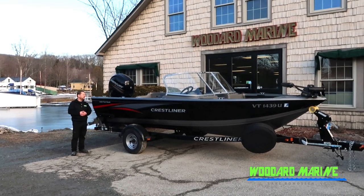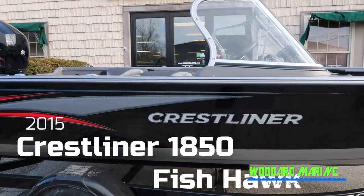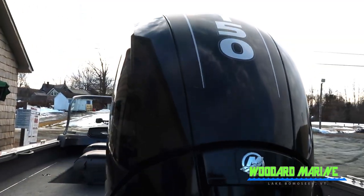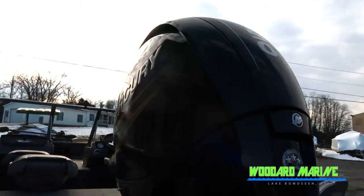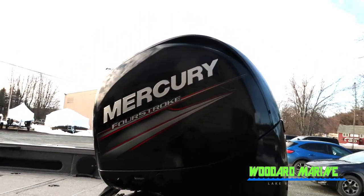Hey there, Rob here from Woodward Marine. Here to show you the 2015 1850 Fishhawk from Crestliner. This boat is being pushed by a 150 horsepower four-stroke Mercury engine, black in color, awesome graphics — really nice package here.